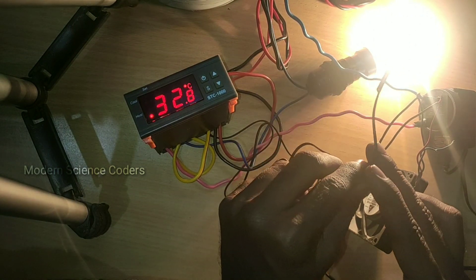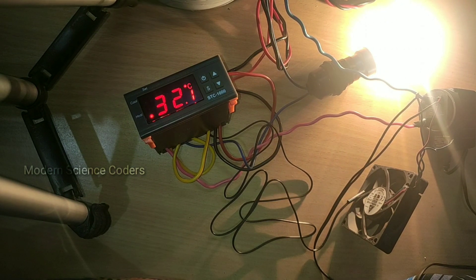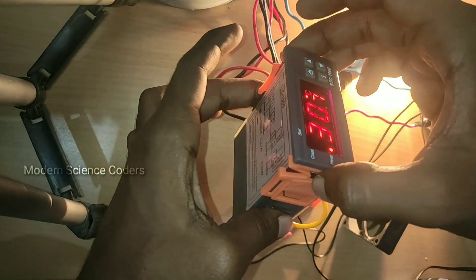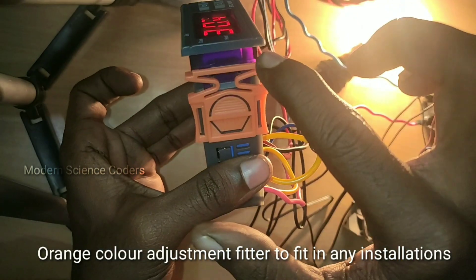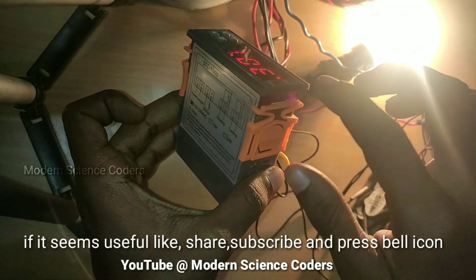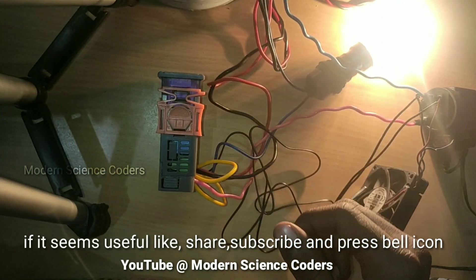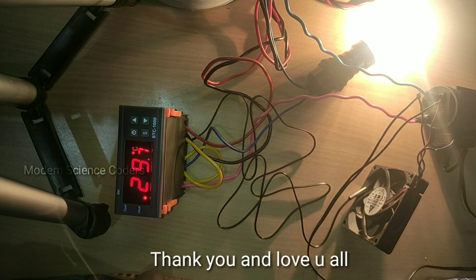If you cut the fan, the light will remain. If you found this video useful, it will help you. If you have an incubator, you can use this as an incubator controller — there is an adjustment in the box and it will be easier to set up. If you enjoyed this video, please like, share, subscribe, and support. Please click the bell icon. Thank you, see you in the next video.